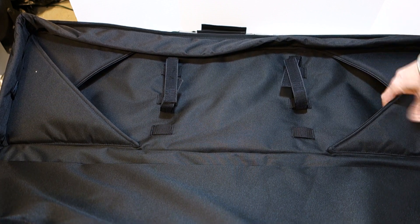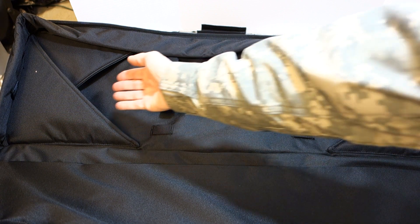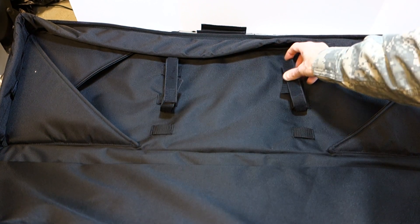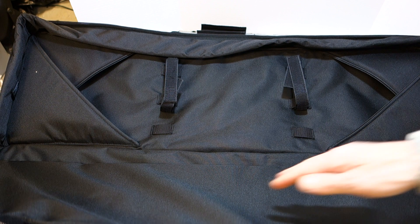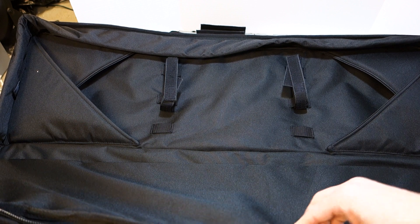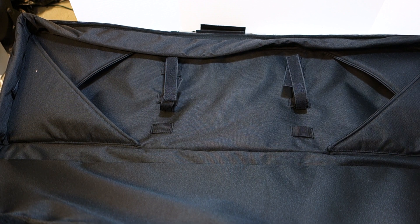The pockets are padded at around 20mm or so. You can tuck the butt of your rifle in one pocket and the barrel end under the other, then use the velcro straps to secure it. There's also ample padding on both sides — probably 30 to 40mm. The edging padding is notable because it keeps the shape of the bag so it doesn't flop around or compress when you're carrying it.